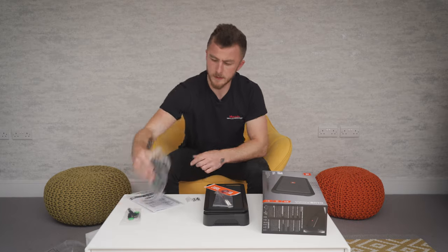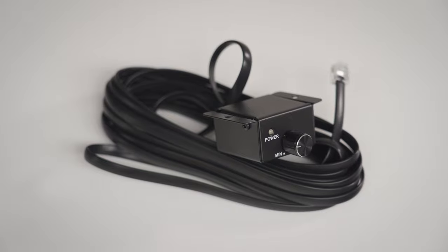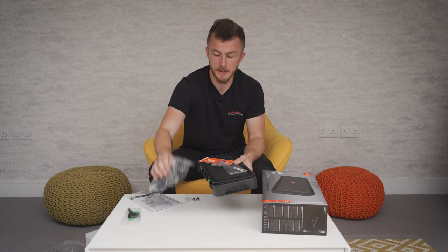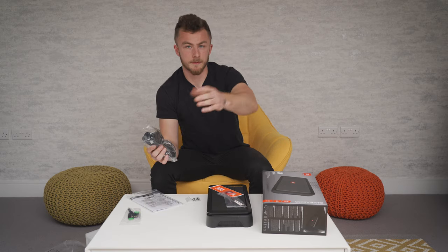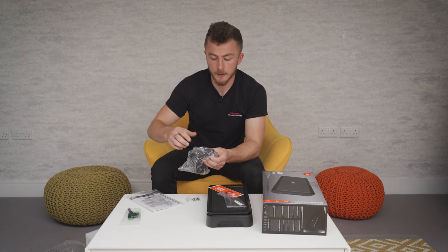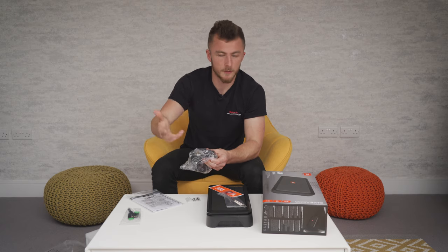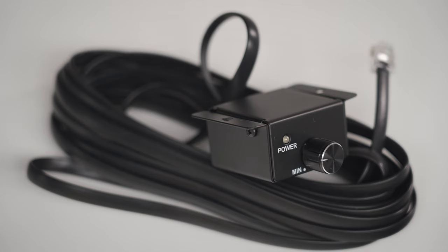Last but not least, we have the bass controller. The bass controller input is just next to the RCA inputs — it's just like a phone plug. There's a five-metre extension cable on it and you would mount the bass controller up at the front of the vehicle wherever you want. It allows you to adjust the bass frequencies only — not the speaker output levels — so if it feels too bassy or not enough you can adjust it from the front of the car without getting out and adjusting the amp directly. That's quite handy that it comes included.